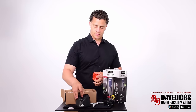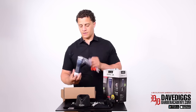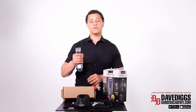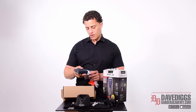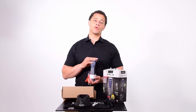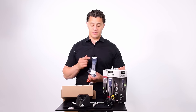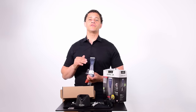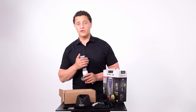Next is the charging station, and then the clipper itself. This clipper has a good amount of weight — not too heavy but feels solid, feels like the real deal. It has a power switch with on/off, and you can increase or decrease speed. What I forgot to mention about this rotary motor clipper is that it has five speeds. It's like a Mustang — this has a five-speed transmission and it's not automatic, you have to shift.